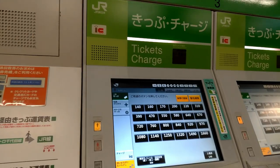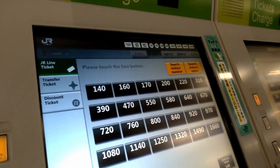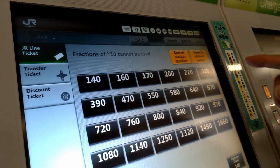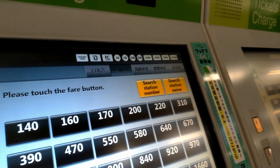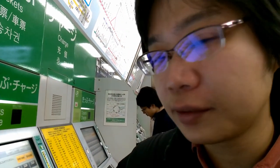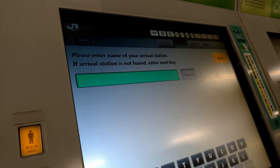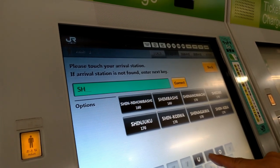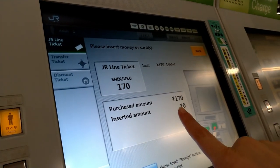If you don't know Japanese, it's simple — you can find an English option. Once you push the English language button, you can search by station number or by station name. It's easy because you can search how much money you need instead of looking at the map above. For example, let's find Shinjuku Station — and there it is!